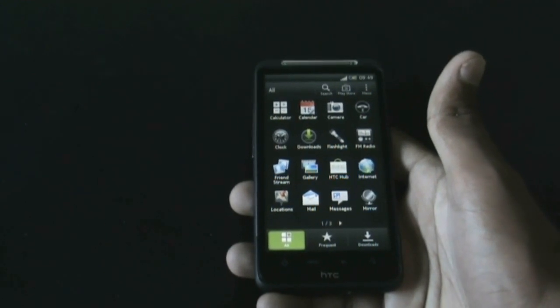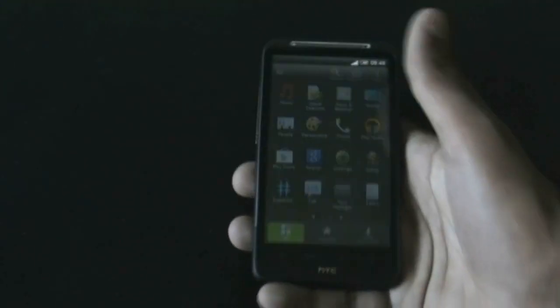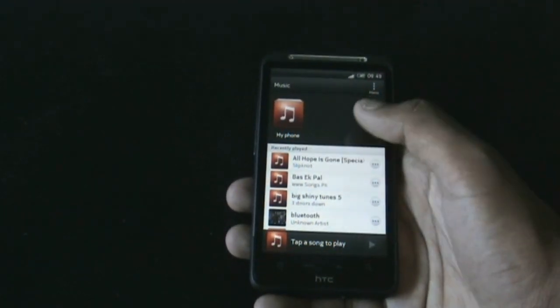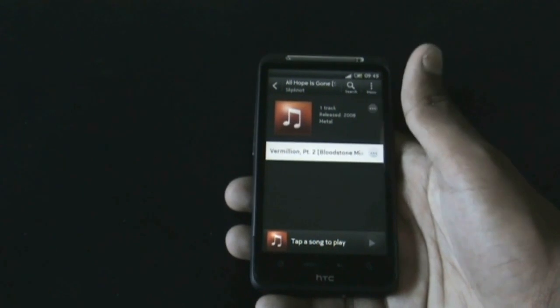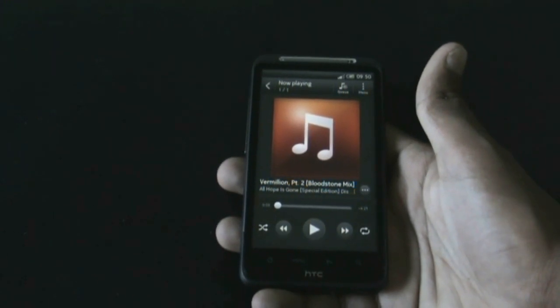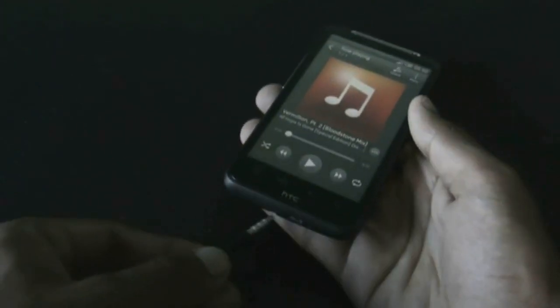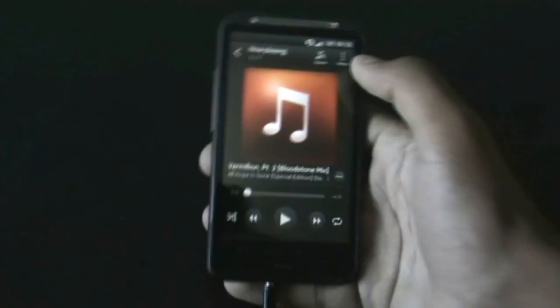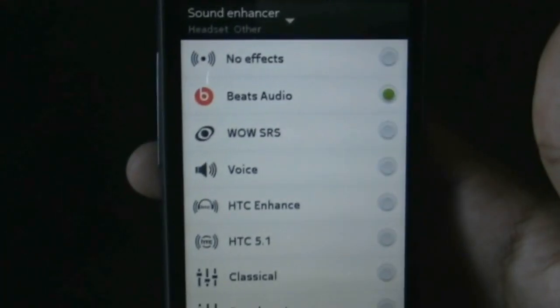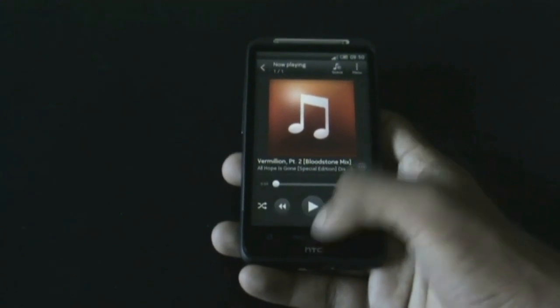You get Beats Audio and the HTC 5.1 surround sound in this ROM with the music app. To enable Beats Audio and the HTC 5.1 surround sound, you need to plug in the earphone. There — Beats Audio and HTC 5.1 surround sound enabled. You get all those features in this ROM.